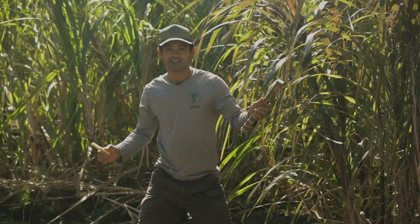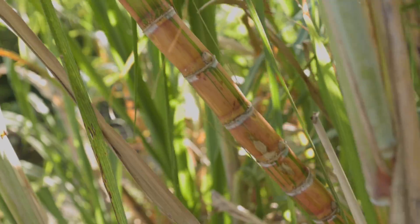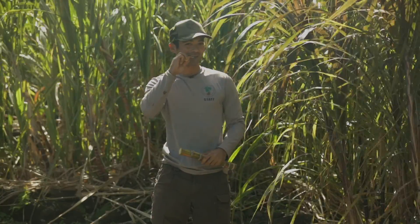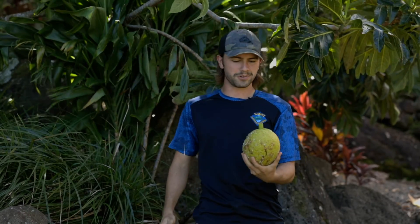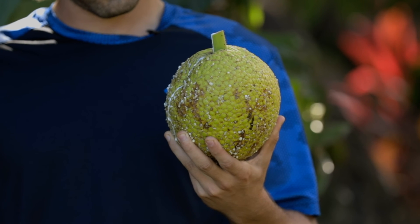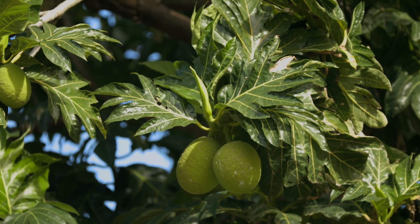Let's explore the canoe plants here at Limohuli Garden to find out how they were used by our ancestors. I love making sugar cane juice from the co-plant — it also makes a sweet snack. Ulu makes a really good glue; its gummy sap makes things perfect to stick together. Kukui is always beautiful in leis.